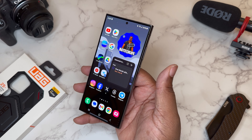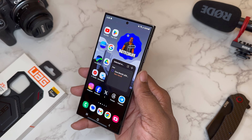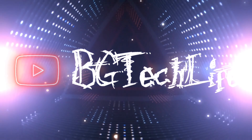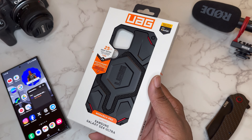What's good YouTube, it's your man BG Tech Life and today we got the Samsung Galaxy S24 Ultra on deck. Today is a case video — shout out to the good folks over at UAG.